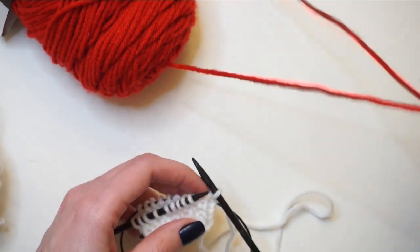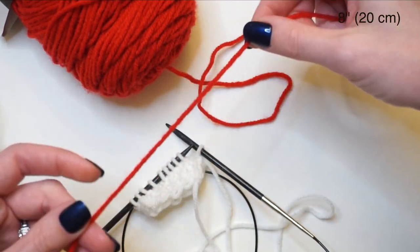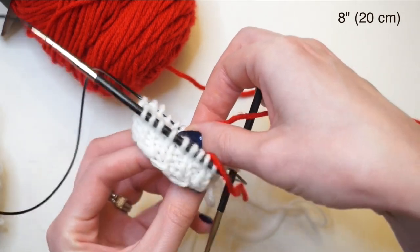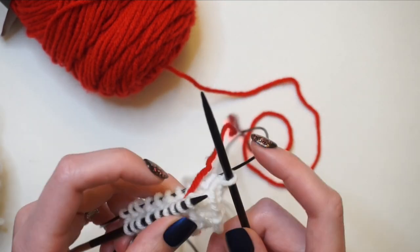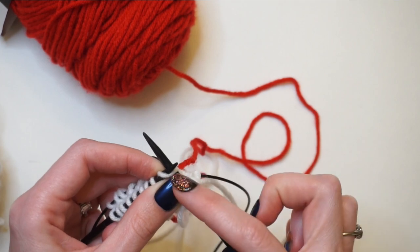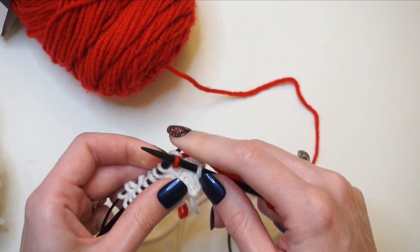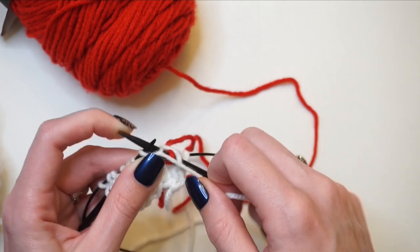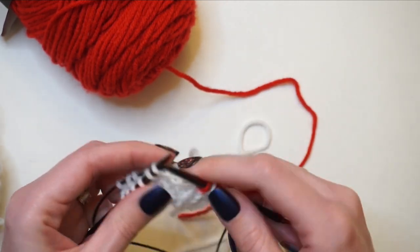To join my red yarn I'm going to take about eight inches and thread it to the inside of my work, then drape it over the back. Now I'm going to go in to knit that second stitch on my knitting needle and wrap the red yarn around to knit that stitch. Next I need to work the white yarn, so I switch back over to white, then back to red — I keep going back and forth all the way across the round.